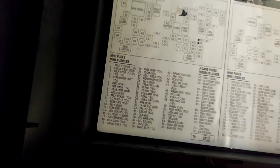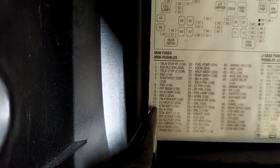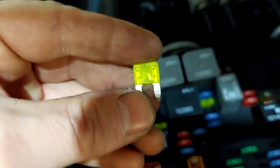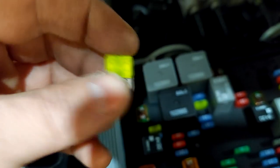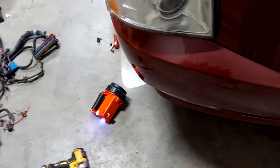Back over here at the fuse box, what we're looking for — my particular one is number 11 for low HDLPLT, and then you have the same one for the right side. Number 16, 20 amp — so we go over here to number 16, and that would be this fuse right here. Sure enough, she's blown. That's actually a good thing — just put a spare 20 amp fuse in there and give it another try.